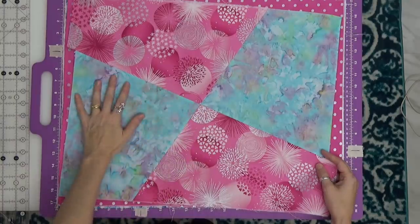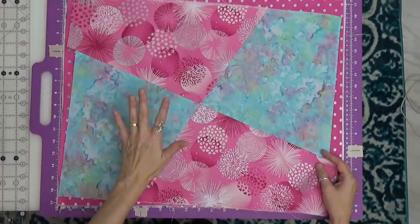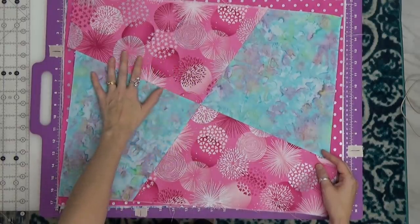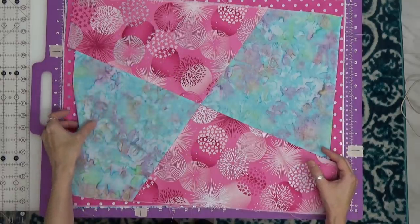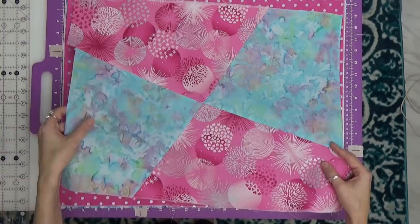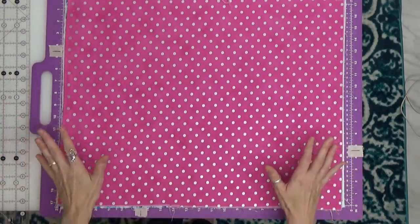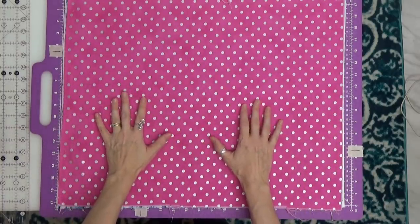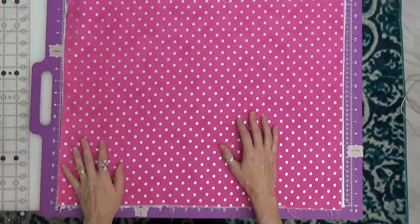Here is our stack and whack wonky four-patch and I love how this came out. This is going to be a great use of fabrics that you really love — the fabrics that you just have a hard time slicing up. You're going to keep them in nice big chunky pieces. This is going to use up fat quarters. You basically don't have to do any prep other than give them a wash, a starch, and a press so the fabric is nice and stiff, stable, and easy to work with.